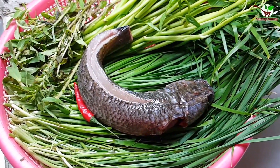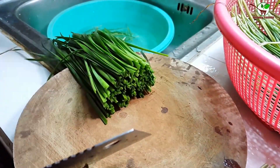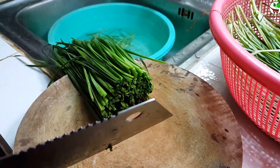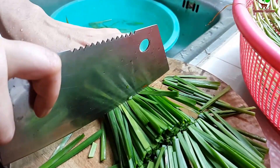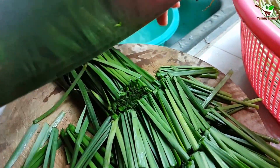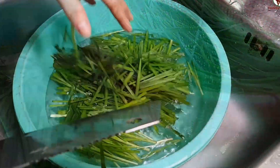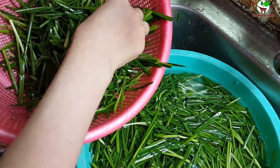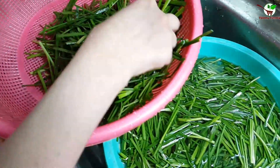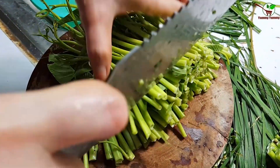Now let's go through the first step. We need to cut the garlic chip — you can see the garlic chip here. Now we wash it well. You can also see the water convolvulus here, and we need to cut it.